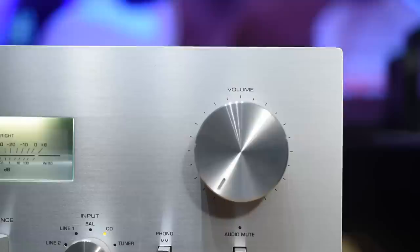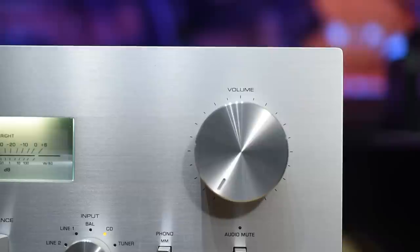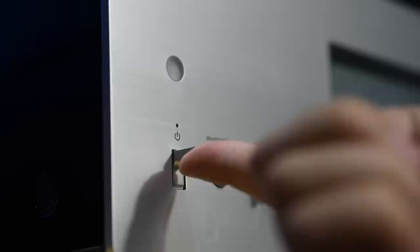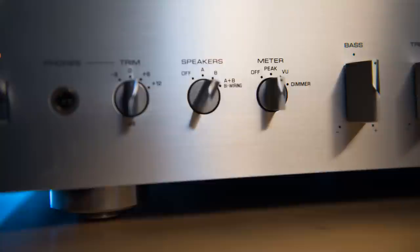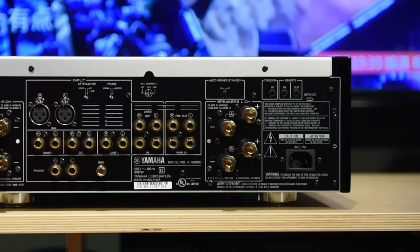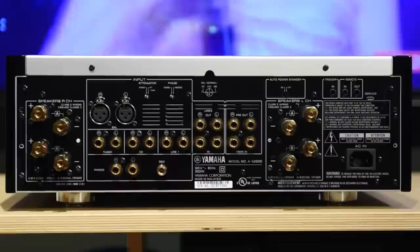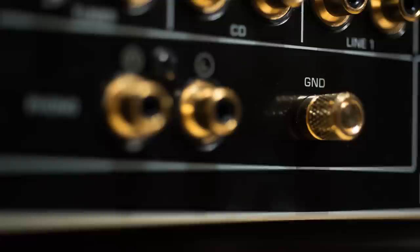I want to take a moment to talk about build quality. I rarely talk about build quality in my videos, but the Yamaha AS2200 is like A+. When I took it out of the box, I thought: oh my goodness, this is premium quality. If you look at the volume knob — look at how smooth it turns. If you turn the switches, the feedback, the feel — you have to touch it to know that this is not cheap. I wish the knobs and switches were made of metal instead of, I think, high-quality plastic. But overall, I was really impressed. Look at the back — the gold-plated binding posts. Everything is gold plated. Even the ground for the phono stage is gold plated. The amp screams quality.